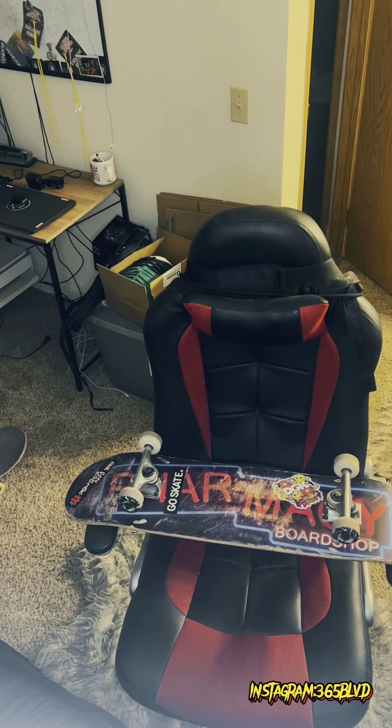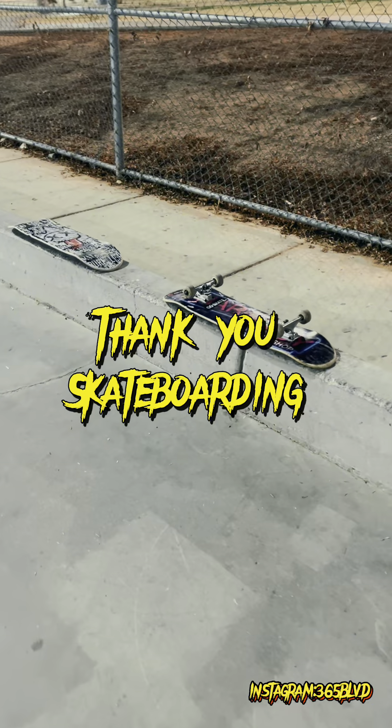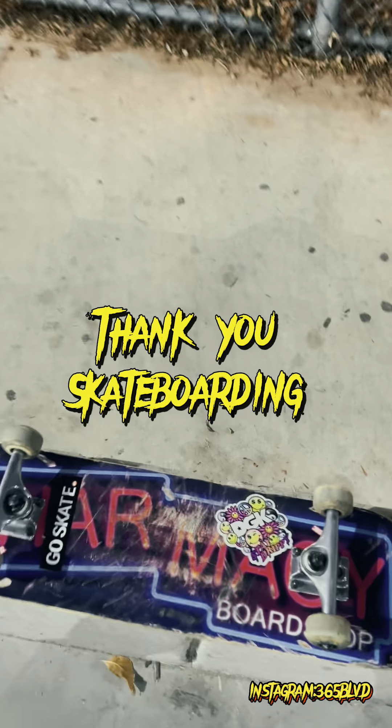I possibly could've went off and gave them a brand new board, but I gave them a full complete with parts that I got from around my house. So I hope the right kid finds this board and loves it just as much as I do.